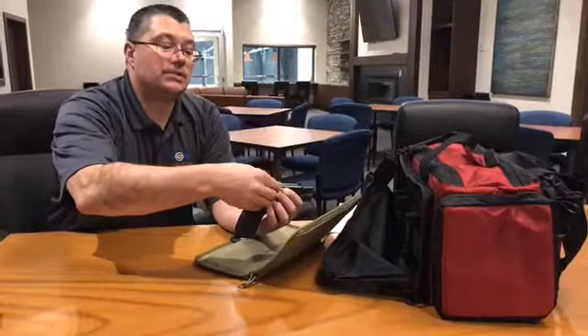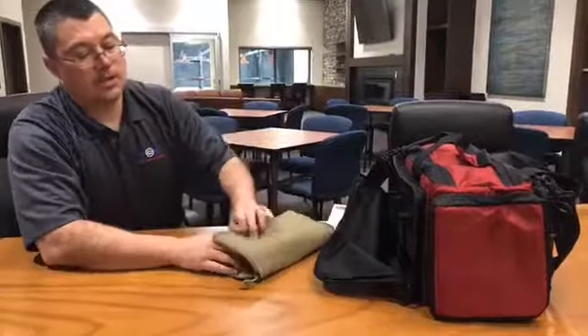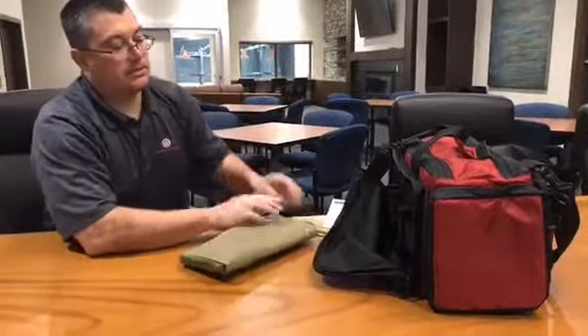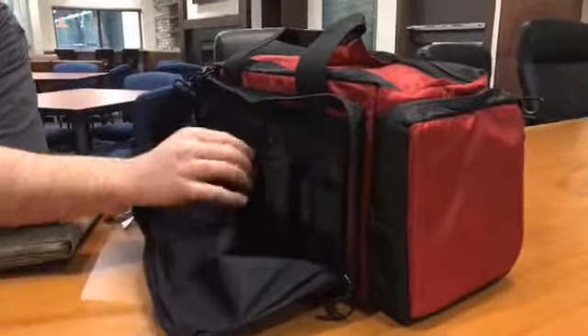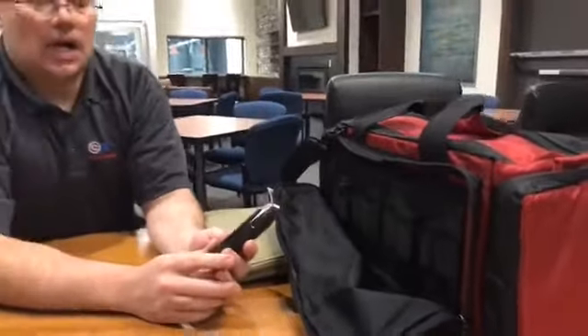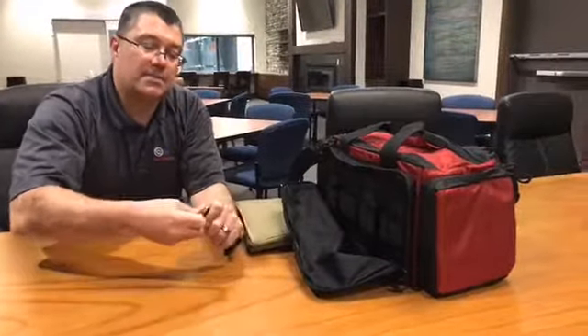So you can just slide this in here, release the slide forward, and set the gun back down. When we close the gun rug, we're just going to have our zippers going towards the forward. You'll notice over here on the side there's some magazines. One of the things that I highly recommend is preloading the magazines with your bullets, so that you can focus your time out on the range on shooting and not spending a lot of time being frustrated and potentially cutting your fingers pushing down and loading these magazines.